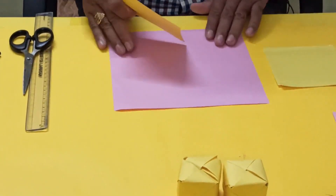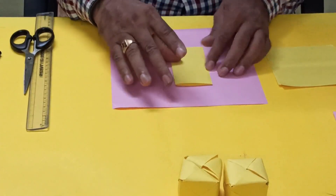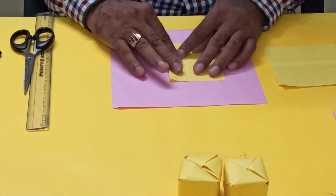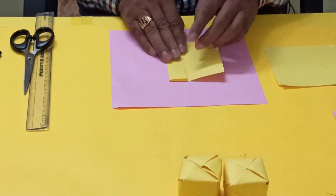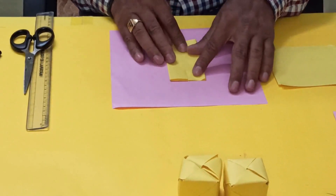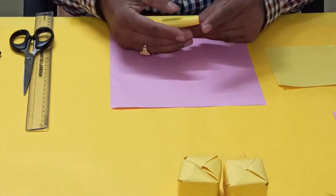First, what you have to do is fold from the middle. Then again, you have to bring the edge to the middle. Now this one you have to fold like this.